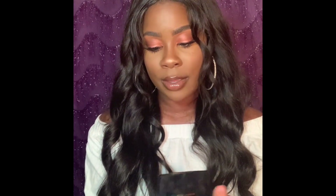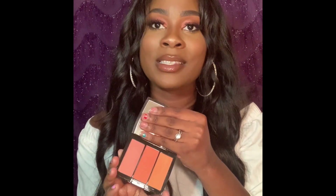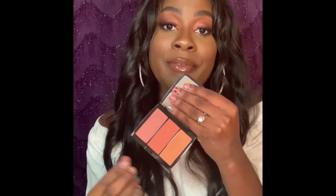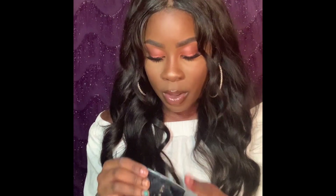The next product is by Anastasia Beverly Hills — it is their Blush Trio and the shade is called Peachy Love. I got really excited when I saw this in TJ Maxx because it's a very high-end makeup product. I mainly got it for the two shades on the ends, which I felt would look really nice on me and are shades I could wear year-round. This retails for $30 and I got it on sale for $9.99 — so a $20 price difference.